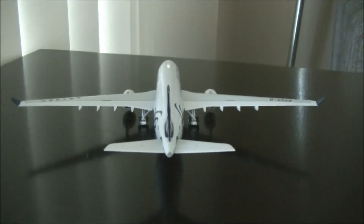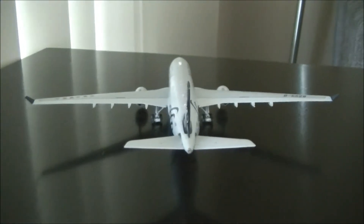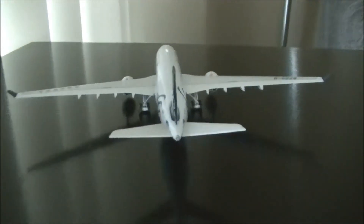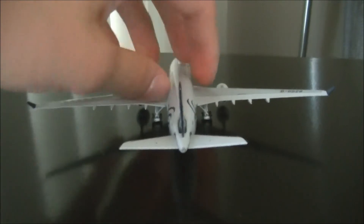This is one of my favourite models I've owned, because of its sleek design, unique SkyTeam colours, as well as the fact that the aircraft is made out of metal and not cheap plastic.